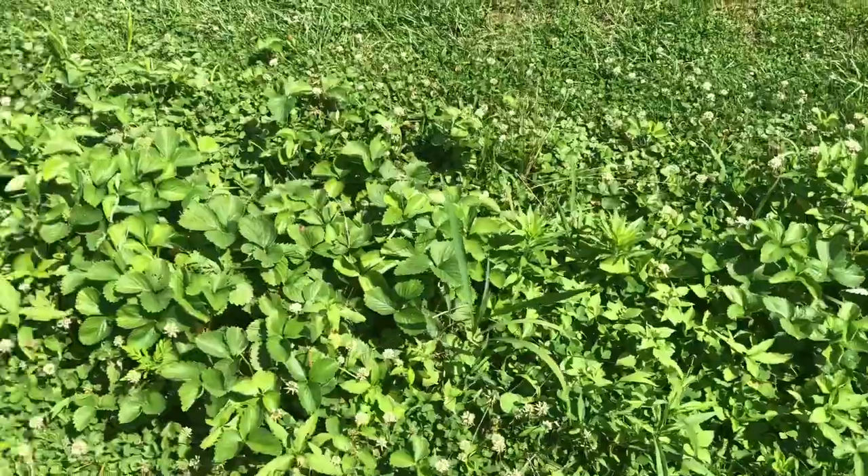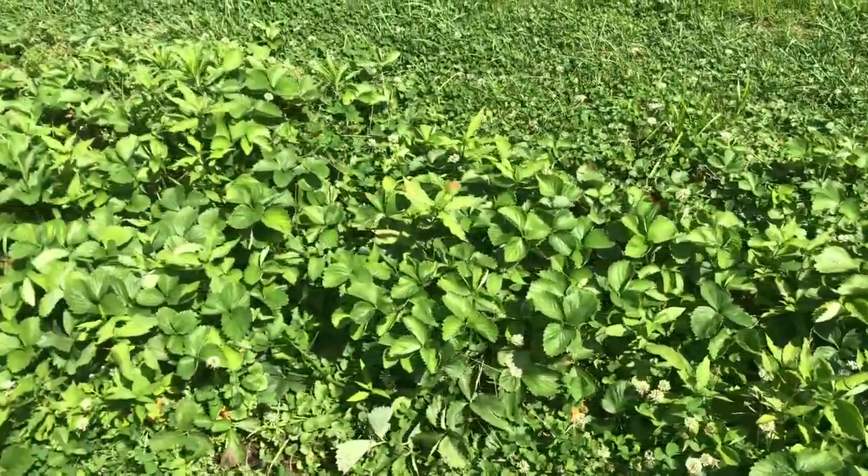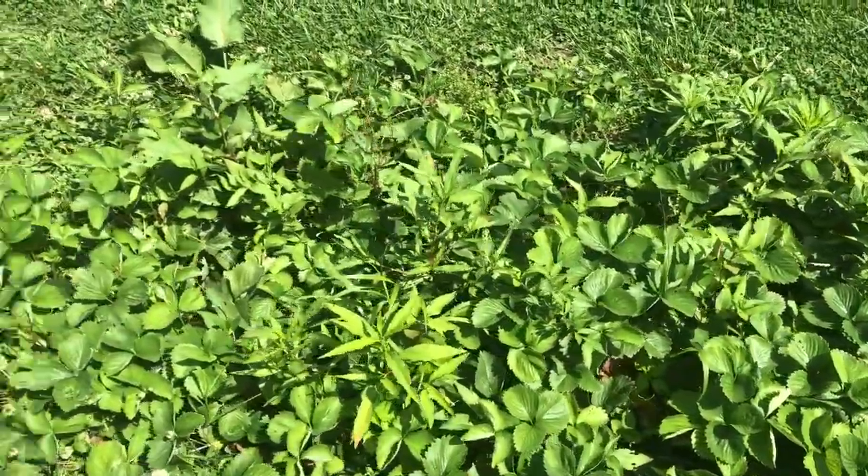Here is my strawberry patch. They're done right now, and they will start producing again in the fall. These are ever-bearing strawberries.